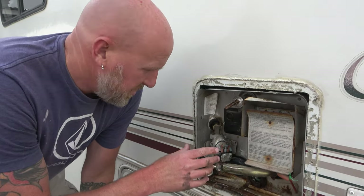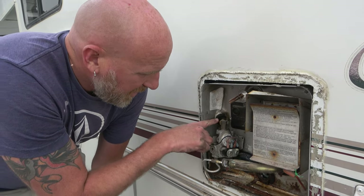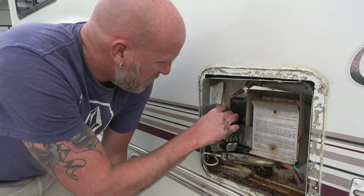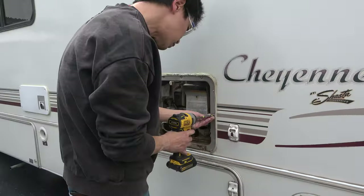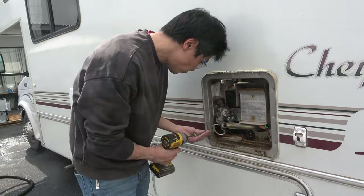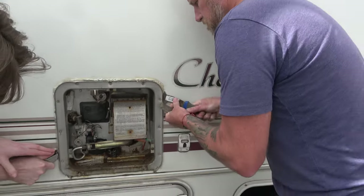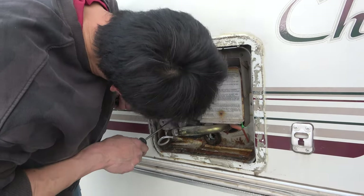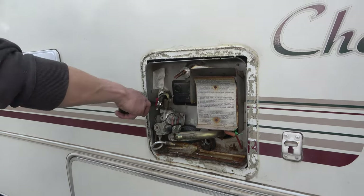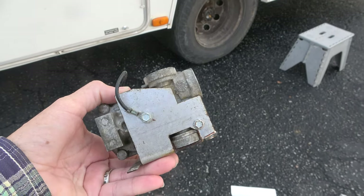These water heaters are connected inside in two places: the propane line and the water line. The hose that brings water in needs to be disconnected, and we've got to disconnect the propane input — once that's done the whole unit should slide out. Taking out the old water heater is relatively simple. It starts with a couple of screws along the frame, and if you have sealant around the outside you'll need to cut and scrape it off so the new water heater fits in nice and flush. Disconnecting the propane can be a little challenging — we actually removed the propane components from the outside of the water heater to get better access to the propane input.